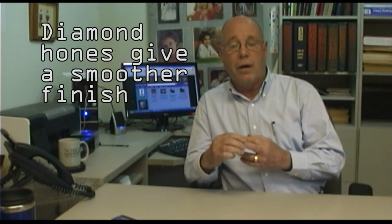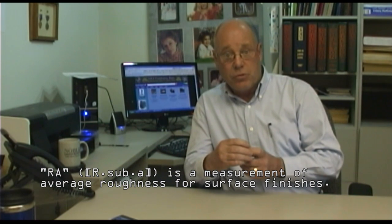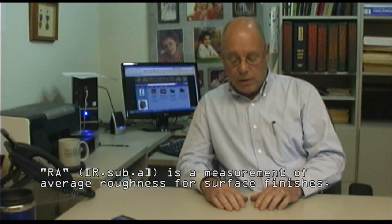The diamond hones will give a smooth finish, which is very important. In the old days, we could go with a 28 RA — RA is the measurement we use in machining. This desk in front of me has an RA of 60. When we're honing for new engines, we have to have an RA of approximately 10, which is pushing glass smooth. The older engines pushed their rings against the cylinder walls at about 28 pounds, so you could have an RA of around 28 and the rings would push against the crosshatch hard enough to seat themselves.